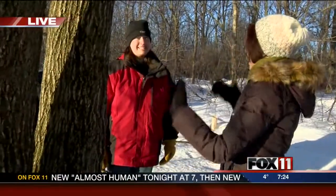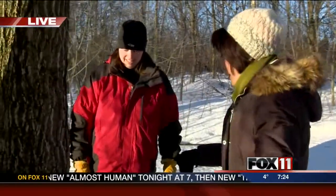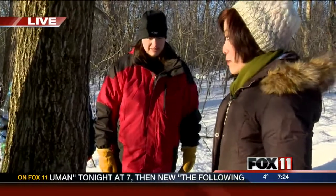Assistant naturalist Stephanie is here. She's going to teach us how to tap a tree. Yes, we're going to attempt to tap a tree. Stephanie, how many trees do you normally tap here at Ledgeview? We tap close to 200 trees by the end of March, usually.